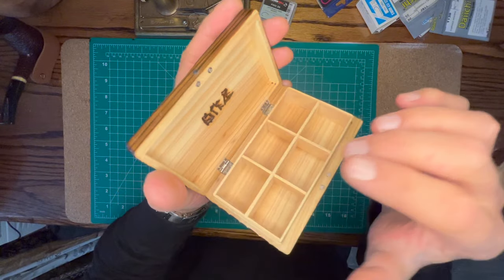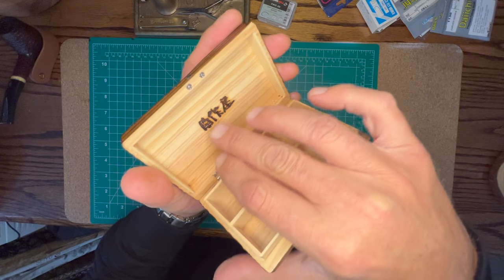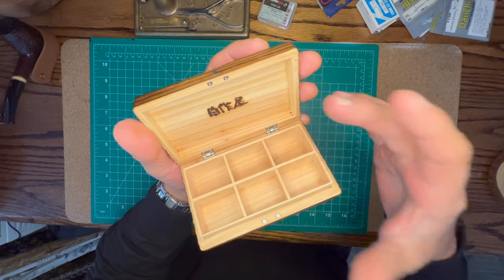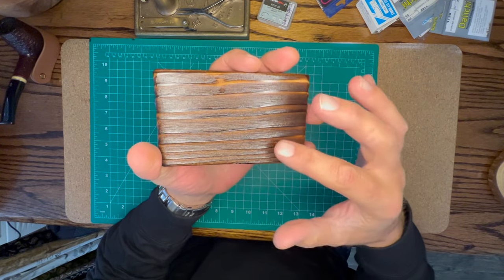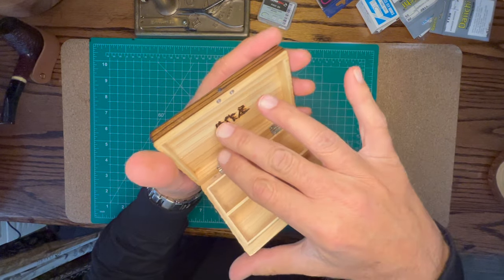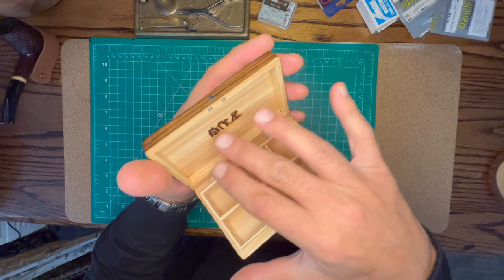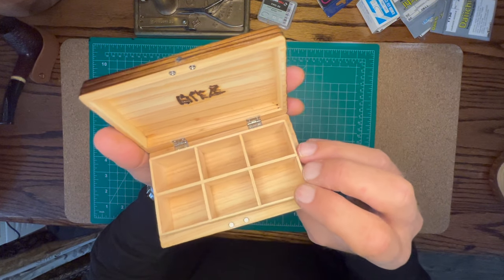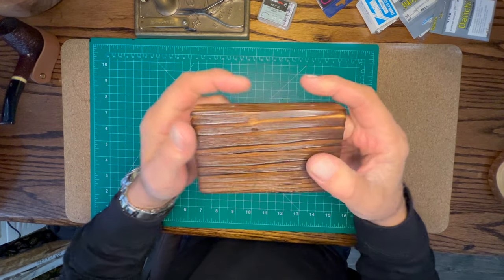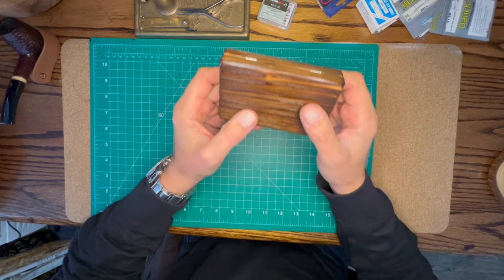The inside lid has a stamp — that's just the company name, Jisakuya. Again, they could have put a big logo on the outside like a lot of companies do, but instead they chose a simple, elegant approach: just their company name on the inside of the lid. I think that's really cool.